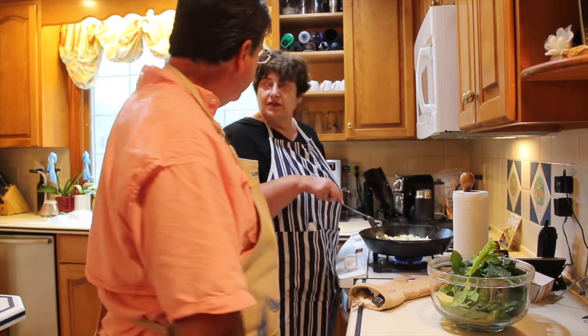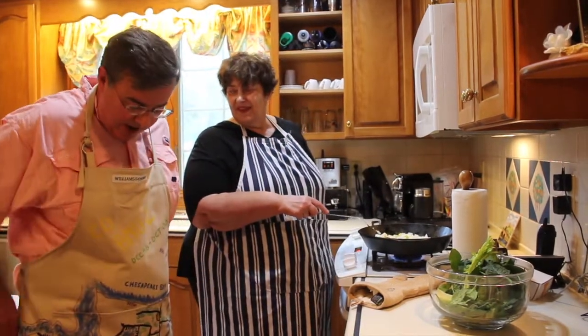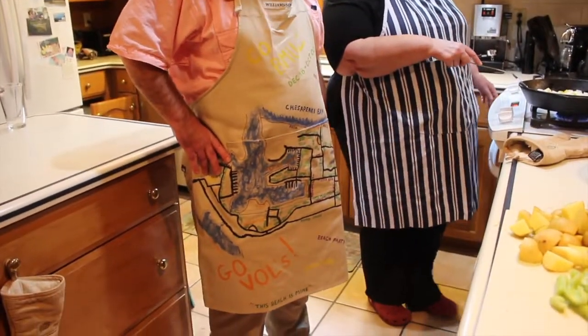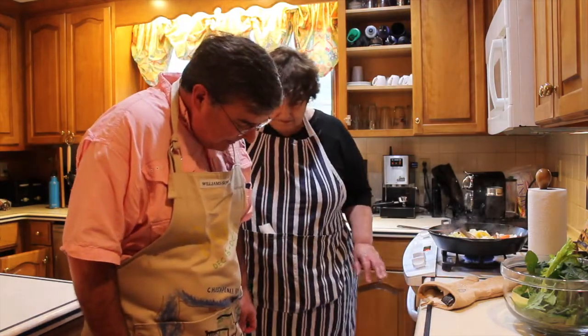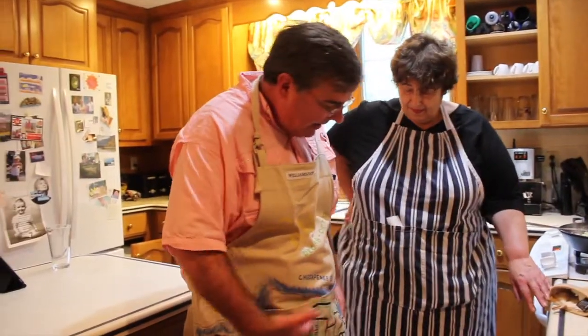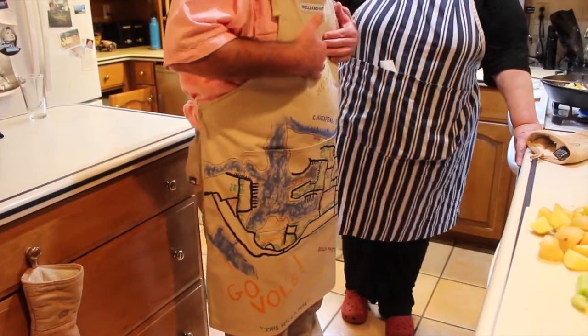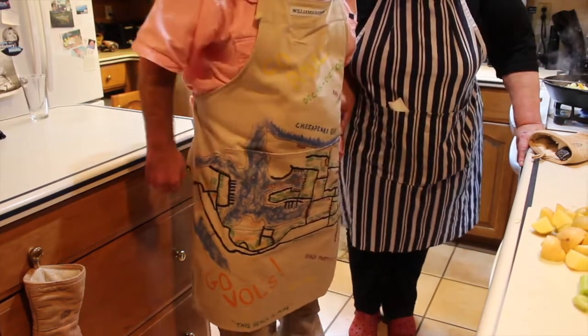Rich, you've got a Navy connection too, and I think you're wearing something that shows it. Oh yeah — this is my apron, a farewell gift from a chief, a senior chief petty officer who worked for me. So what is on this apron? Well, we have a kind of layout of the command in different colors. I'm not going to trace my finger all over your apron — I may get to the wrong bits!